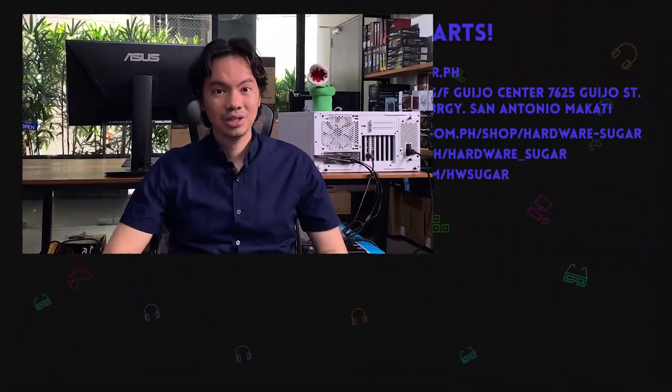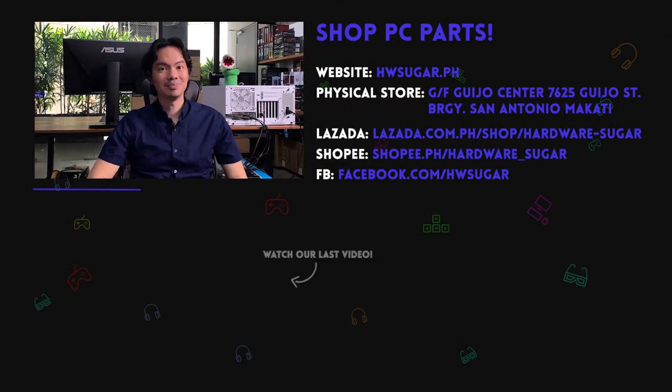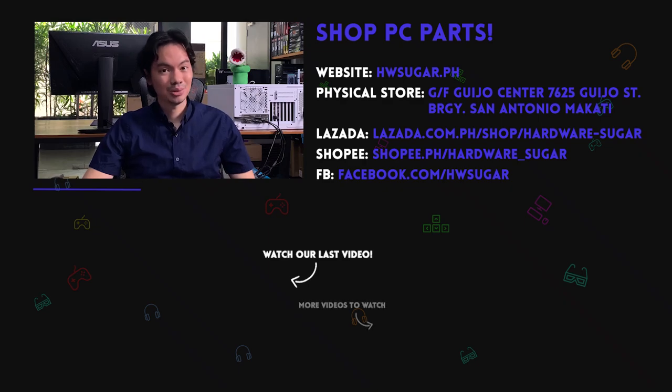For most mid-range builds, the Dark Rock 4 is an excellent choice and very good value for its price — it won the bronze against its brother.